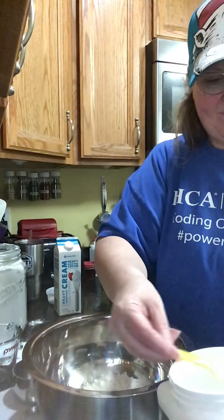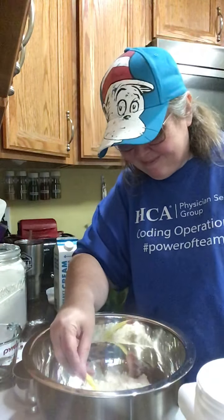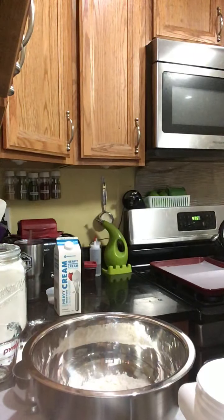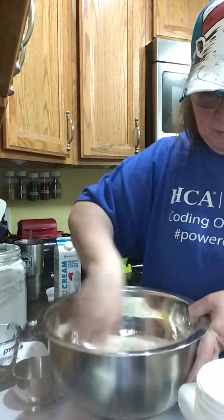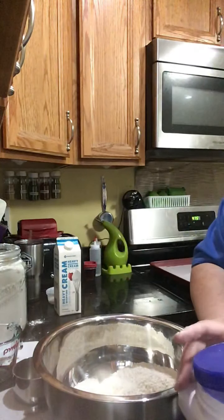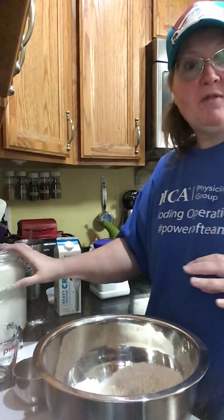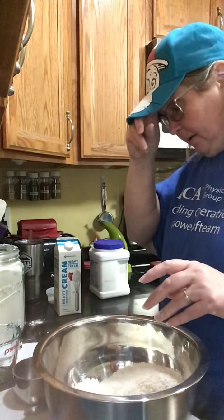Then we need a teaspoon and a half of baking powder per cup, so since we need two cups it'll be three teaspoons. Just stir that around real good in your bowl to get it nice and mixed up. There's our two cups of self-rising flour.